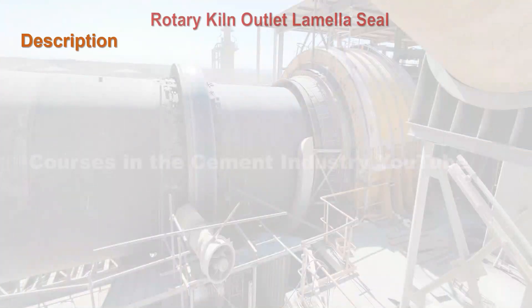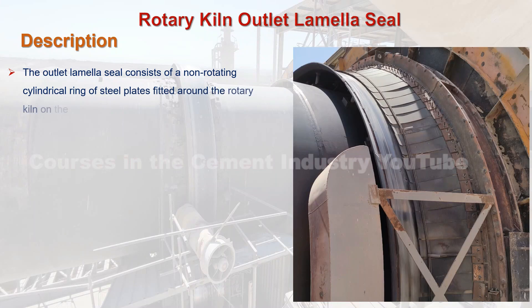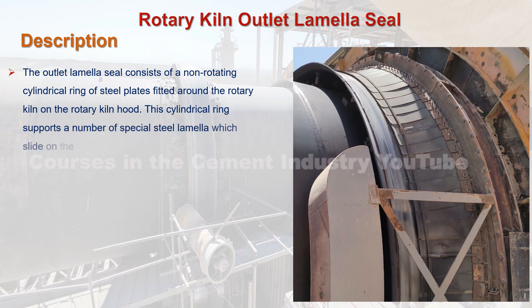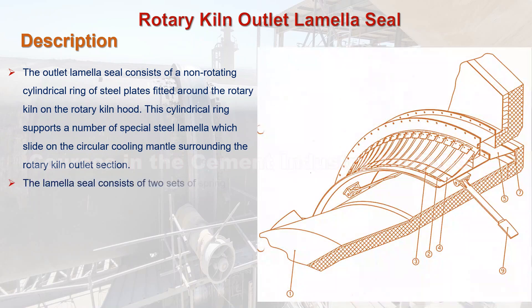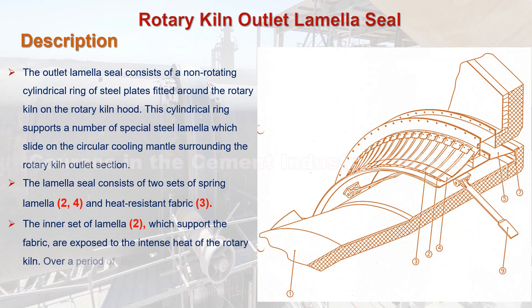Description of the rotary kiln outlet lamella seal. The outlet lamella seal consists of a non-rotating cylindrical ring of steel plates fitted around the rotary kiln on the rotary kiln hood C.9. This cylindrical ring supports a number of special steel lamella which slide on the circular cooling mantle surrounding the rotary kiln outlet section. The lamella seal consists of two sets of spring lamella C.2 and C.4, and heat resistant fabric C.3. The inner set of lamella, which supports the fabric, is exposed to the intense heat of the rotary kiln; over a period of time they may lose their original spring steel characteristics.